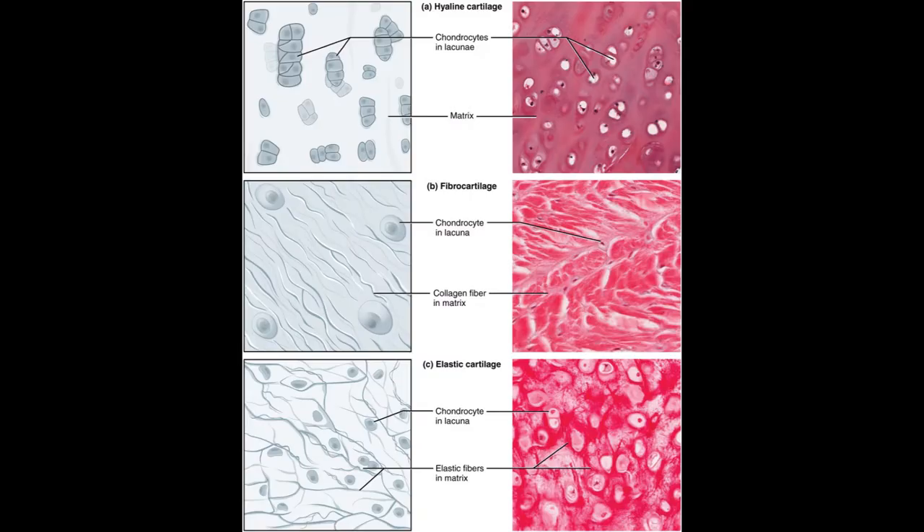Hyaline cartilage forms a thin covering of articular cartilage on the ends of bones in freely movable joints in the adult skeleton. It forms a smooth, resilient, low-friction surface for the articulation of one bone with another and disperses joint pressure over a wider area. Hyaline cartilage distributes additional stresses applied to a joint and helps absorb some of the pressure on joint surfaces. These cartilaginous surfaces are capable of bearing and distributing weight over the lifetime of a person.